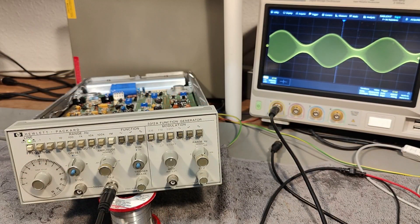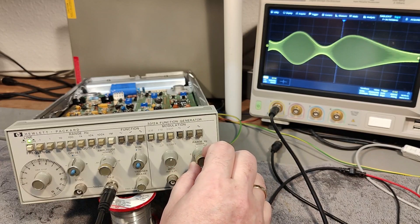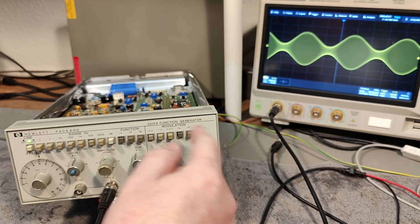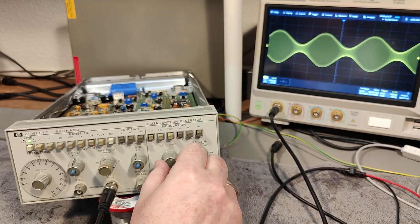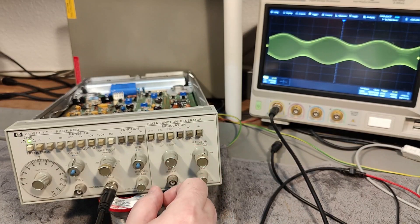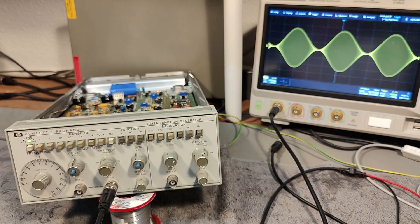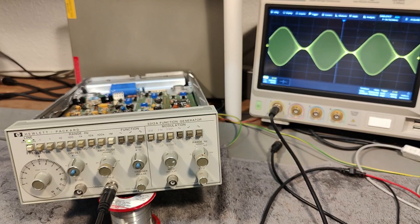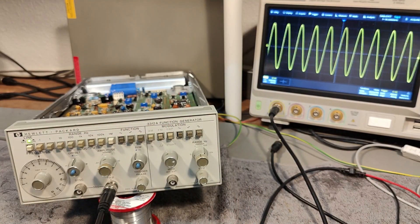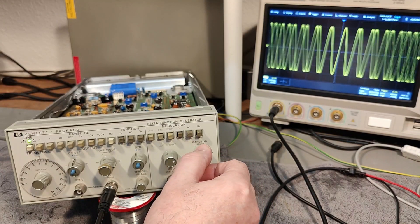Here's the built-in modulation — this is AM modulation, and you can do it in many different ways. This is the variable frequency of the AM. I'm running AM on top of a quite fast main carrier. We can overdrive it — this is 100% amplitude modulation. It can also do frequency modulation. I just zoomed in on the oscilloscope and now we can play with the... that is real fast frequency modulation.